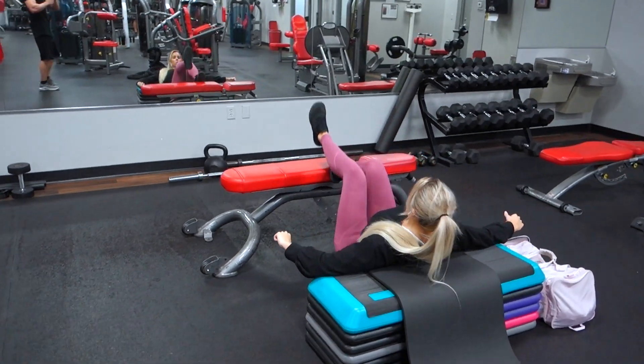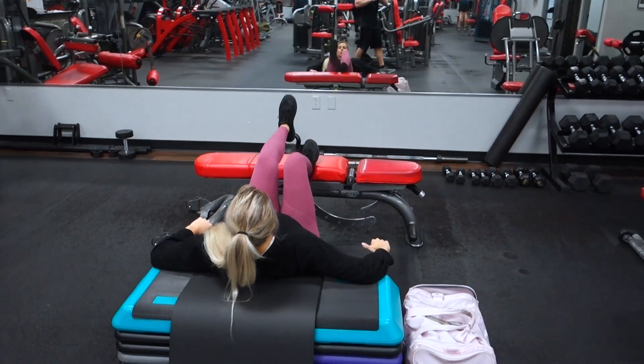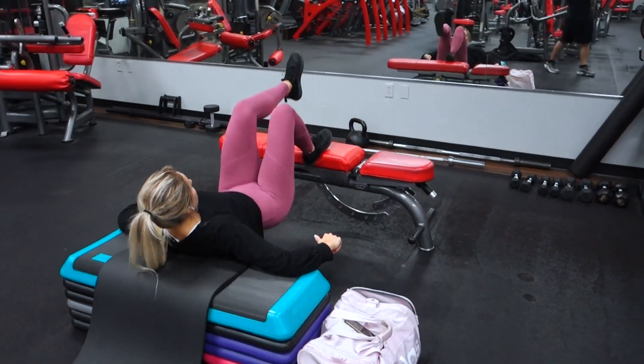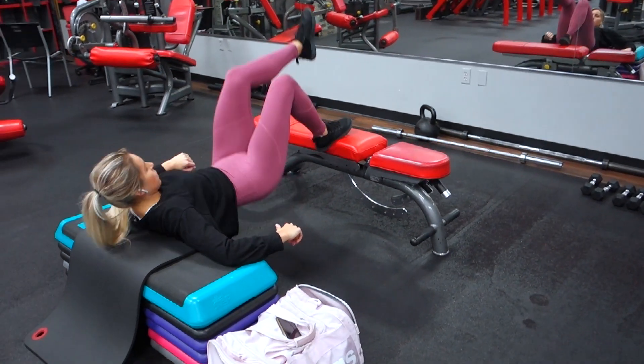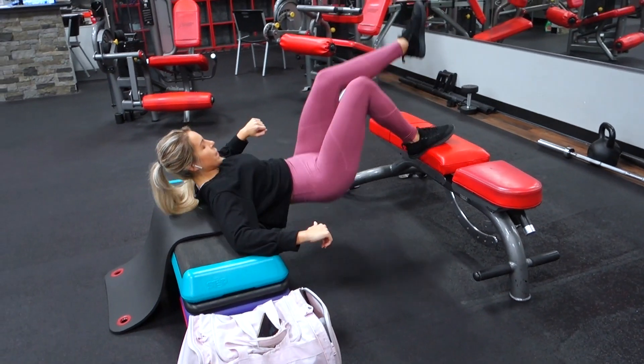I like to keep my foot right on the edge, centered on my foot. Some people like to keep just their toe on the edge, and others like to keep their whole heel on the top surface. Just mess around and find what foot placement works best for you.